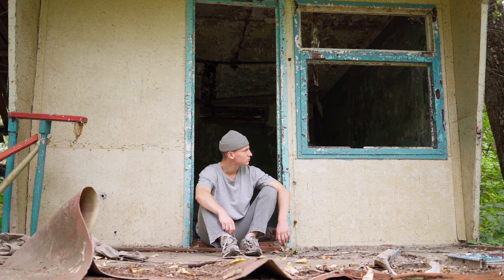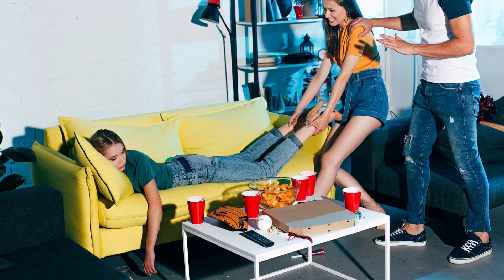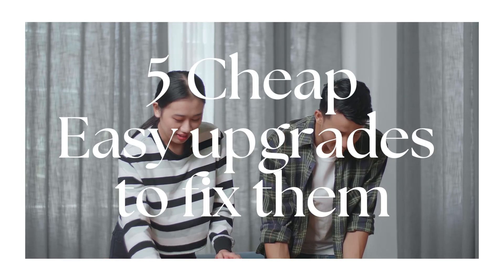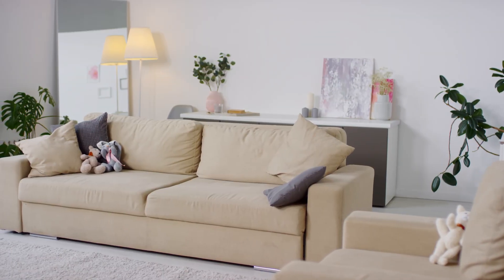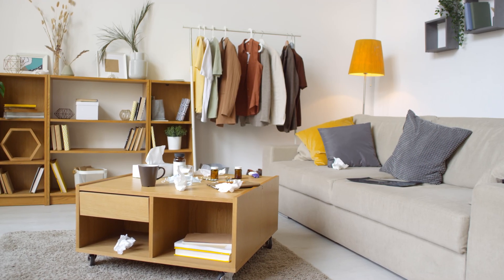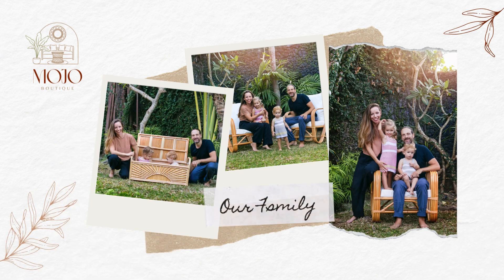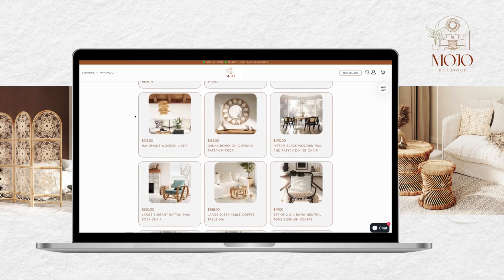No one wants to have a home that looks cheap, unfinished, and ultimately not cozy. Today we're going to give you five things that make your home look cheap and five super easy upgrades to fix them. We have been in the decor and furniture industry for many years and have seen many living spaces with great potential that look cheap. We are Noeli and Oliver. We live here in Bali with our two little girls and we are the owners of eCommerceModuleBoutique.com.